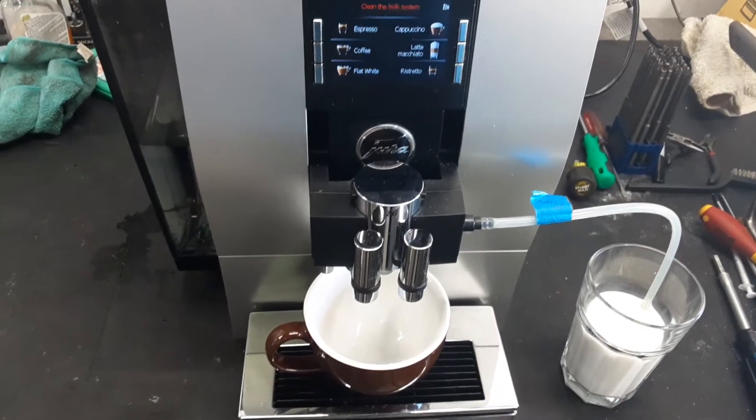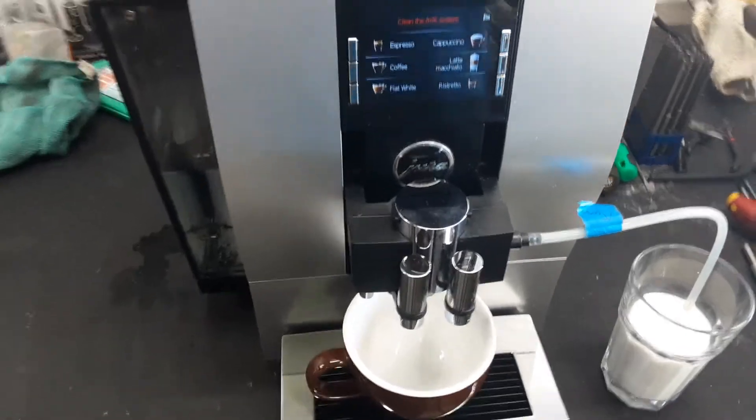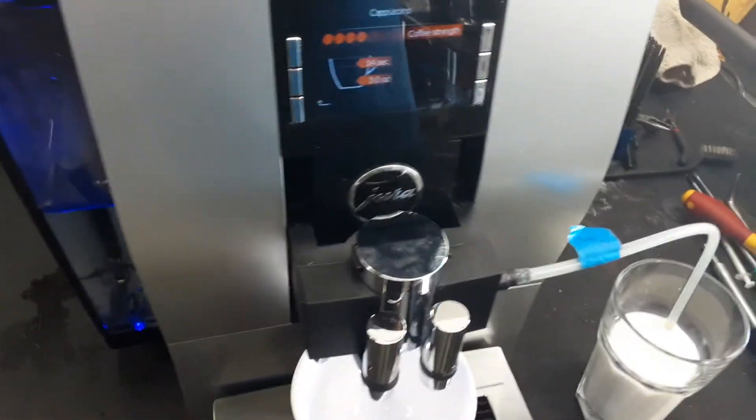Hello and welcome to Cannon Coffee Espresso Machines. Today we're testing this Jura Z6 Espresso Machine and let's go ahead and pull a shot with the cappuccino.